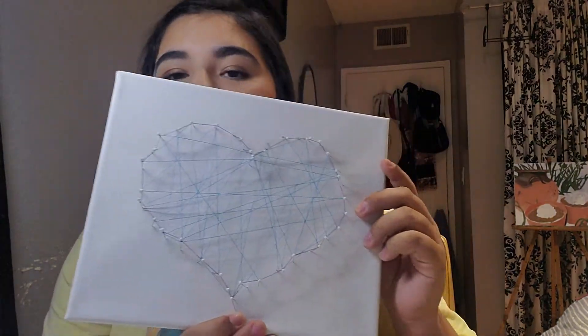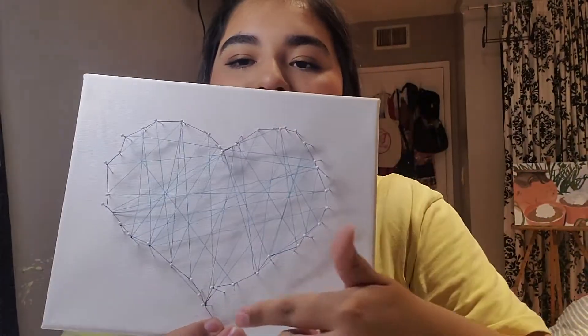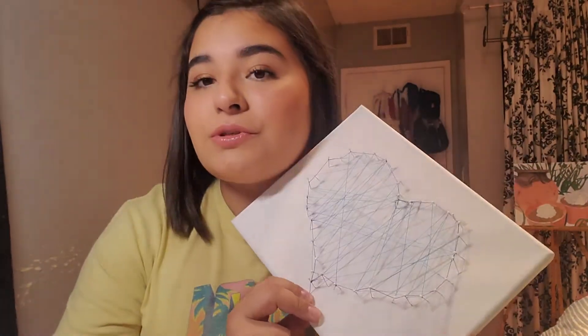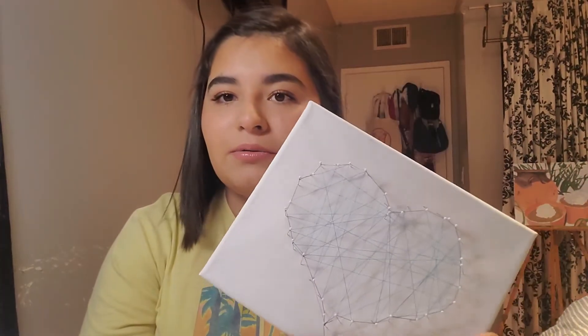I went around the whole thing outlining — going around each pin in a line — and it did add some structural stability. It's not perfect but I'm going to keep going to make it more colorful so it doesn't look so dull. I might switch colors at some point but for now I'm going to keep using the purple.